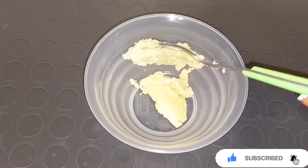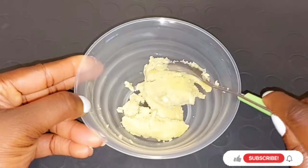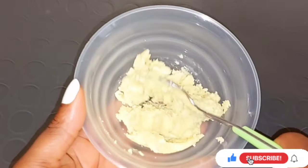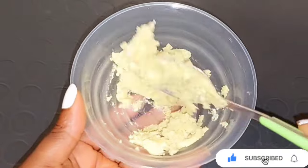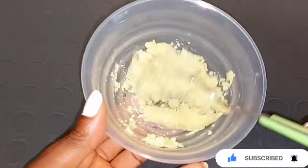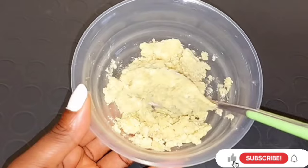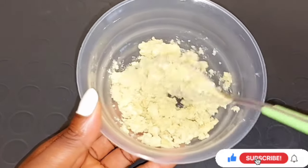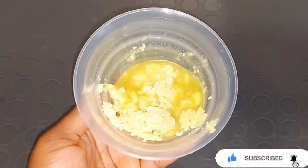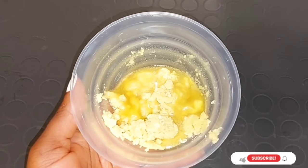Next, I'll be getting a clean bowl and taking the amount of shea butter I am going to be mixing. Shea butter is very good to help moisturize the skin, hydrate the skin, and also helps to reduce the appearance of hyperpigmentation. It has anti-inflammatory properties which help to soften and smooth your skin. This is how the shea butter looks before adding any lightening oil or serum. Next, just melt your shea butter — about two minutes in the microwave will be fine. This is how it looks after putting it in the microwave for two minutes.